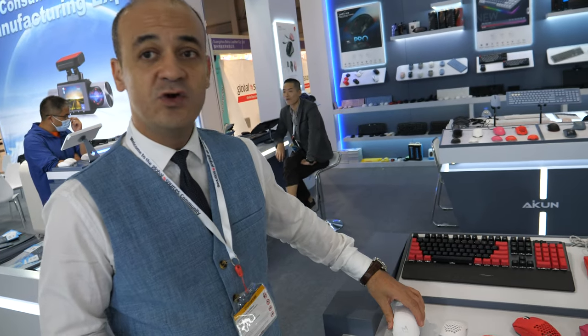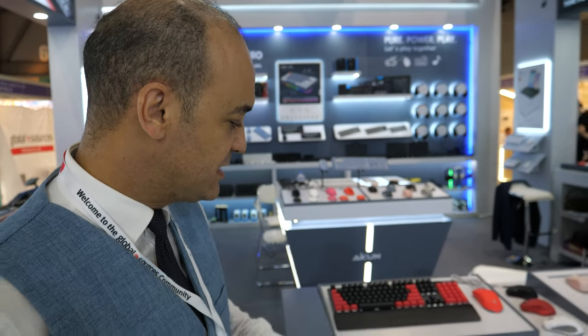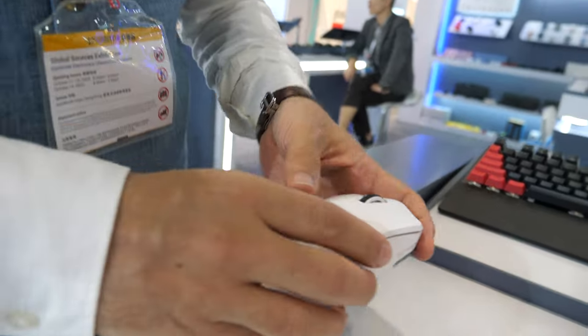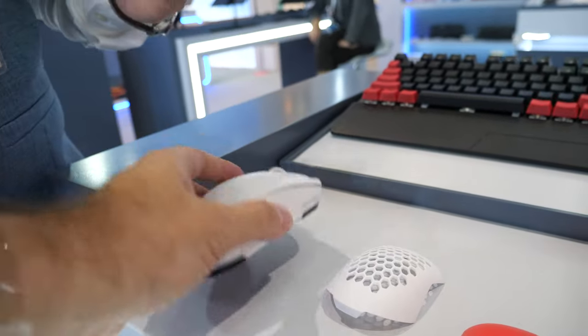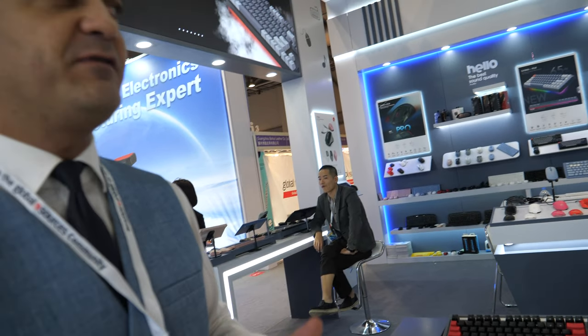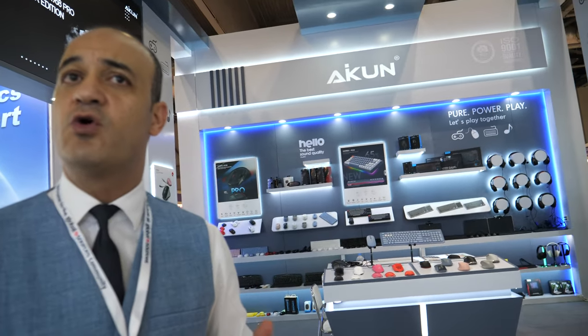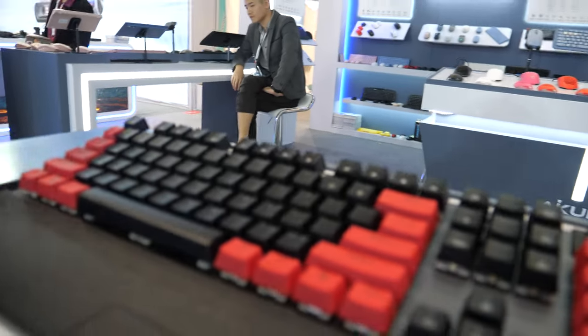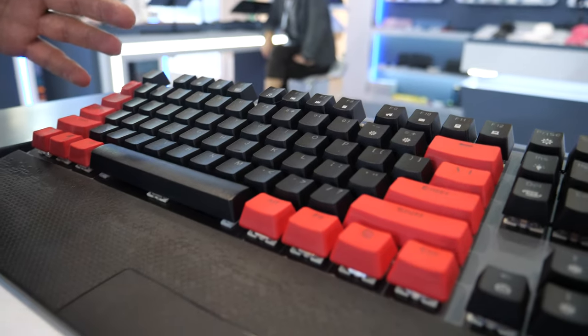It's similar to other high-DPI mice in the market, but what we bring this time is the weight. We've tried our best to make it lighter than before, because people now prefer a lighter mouse — that's what the market wants. We also have a full mechanical keyboard here.